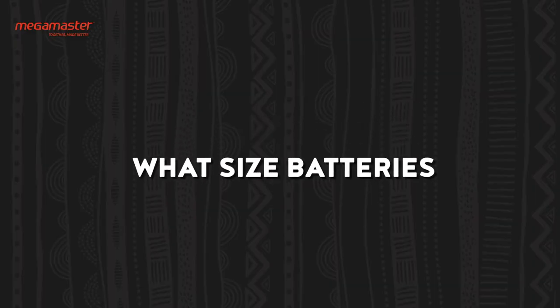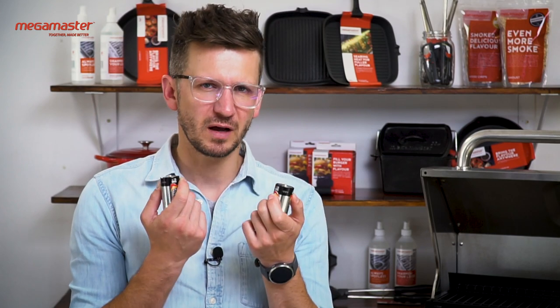Hendrik het gevra — what size batteries do I use? Use two D 1.5 volt batteries.